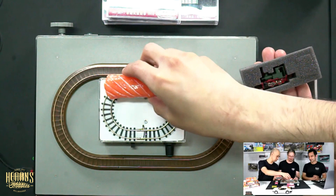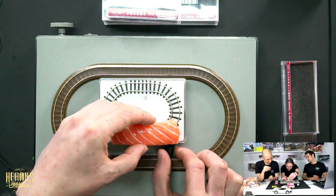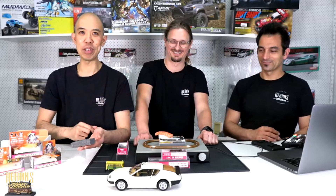I wonder if we can make the salmon go around. We actually had it going around before — a million miles an hour. It needs a bit more speed to get around the curve. You can't really see the wheels so well unless you look at it. It's going a million miles an hour — compact sushi train. How good is it? That's brilliant.